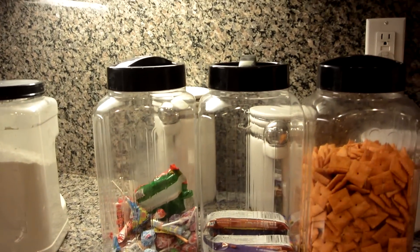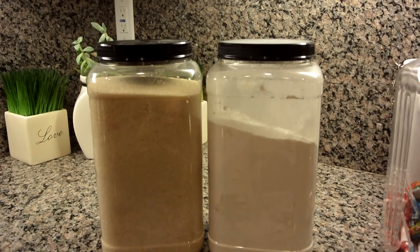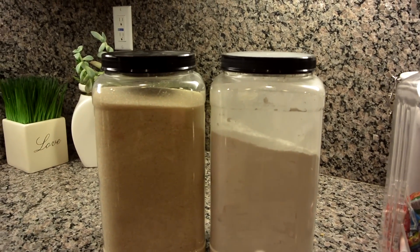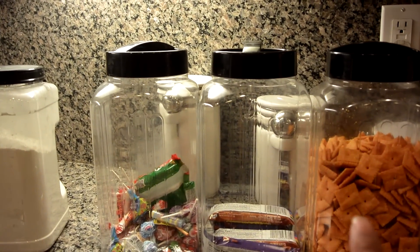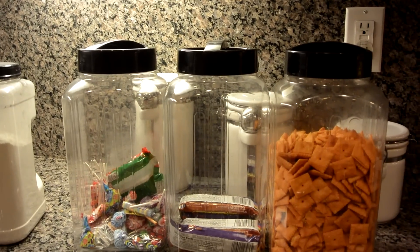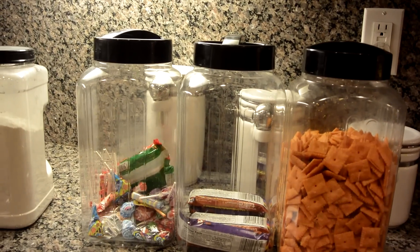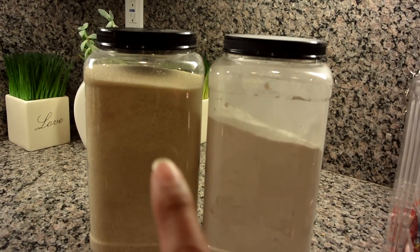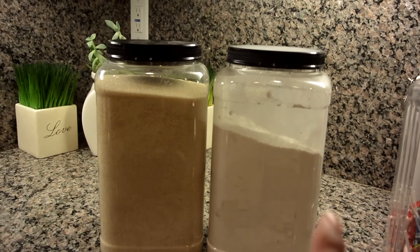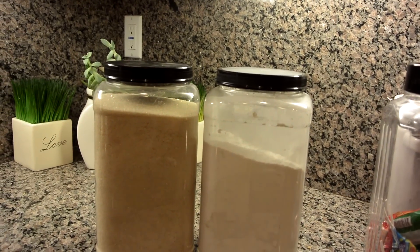I like that it's all clear and matching. I actually also use this for my sugar and my flour. Of course, you can also label it. I didn't label the snack containers because when we run out of snacks, I replace them with whatever current snacks I bought at Costco, so it changes and varies. But the sugar and flour are pretty much permanent, so I could do a nice label for those.